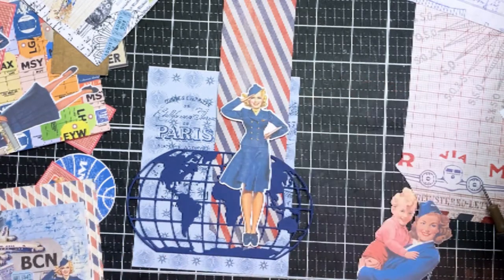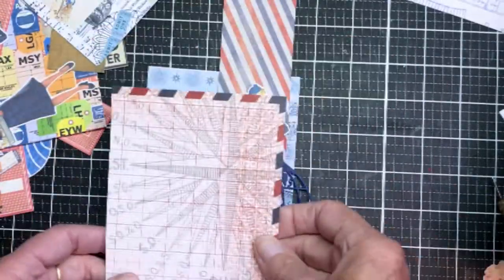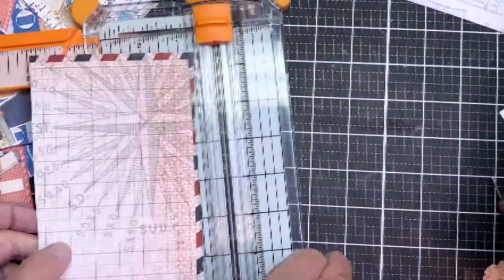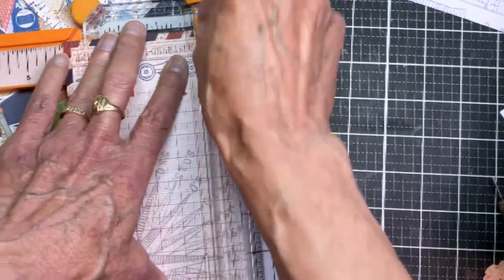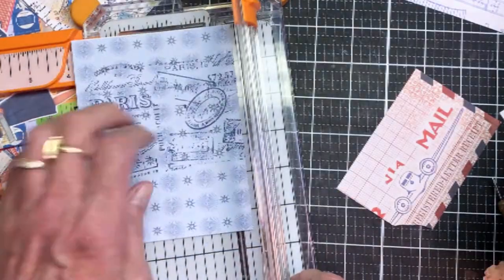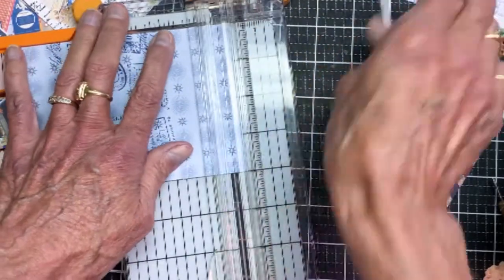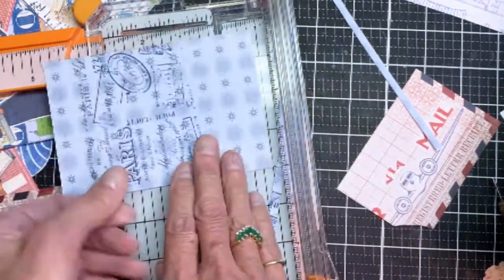Here I'm cutting a banner using just the lower half of a slimline die. I also have a world die — a Sizzix piece cut from blue cardstock. That's my thought process as I think about what I want the card to look like. I've grabbed my Fiskars 20 trimmer to trim a piece of paper from a travel set, taking advantage of the red and blue striped background. I'm trimming the center piece to make sure it fits within the border.